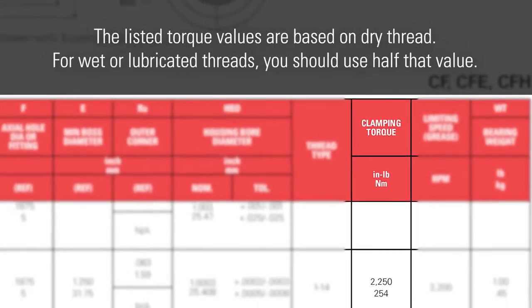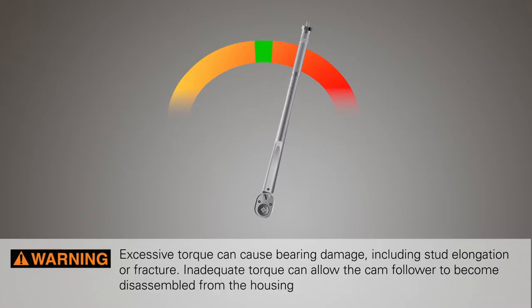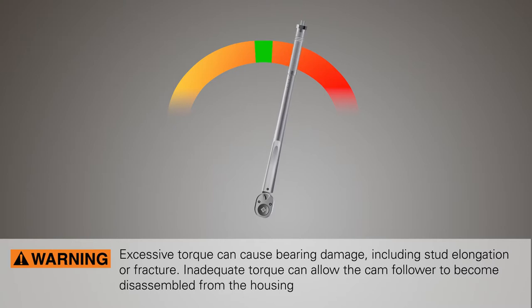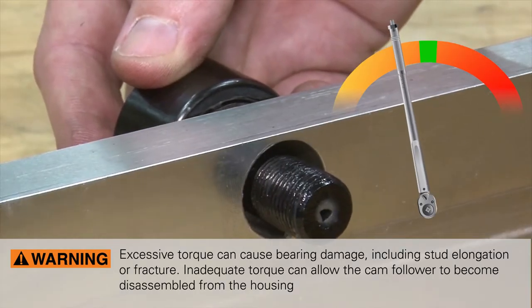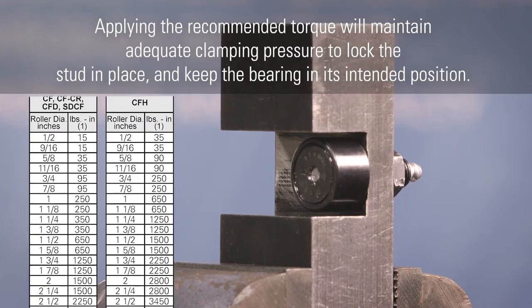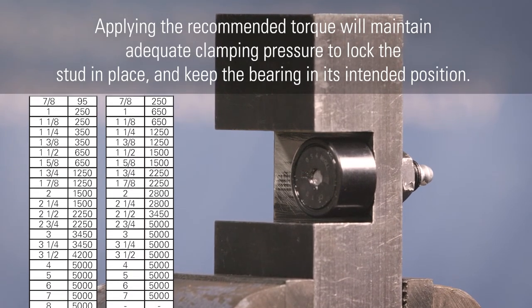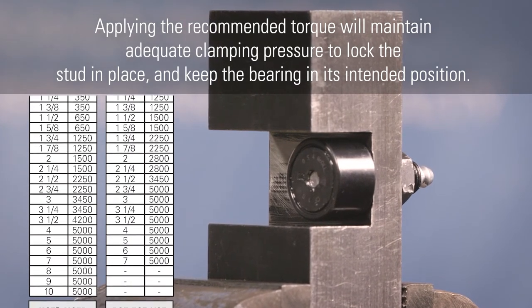The listed torque values are based on dry thread. For wet or lubricated threads, you should use half that value. Excessive torque can cause bearing damage, including stud elongation or fracture. Inadequate torque can allow the cam follower to become disassembled from the housing. Applying the recommended torque will maintain adequate clamping pressure to lock the stud in place and keep the bearing in its intended position.